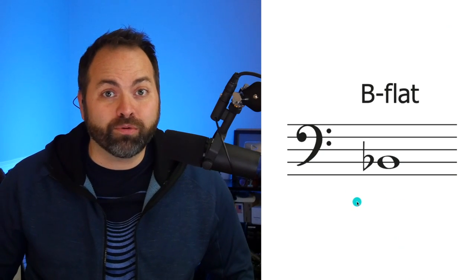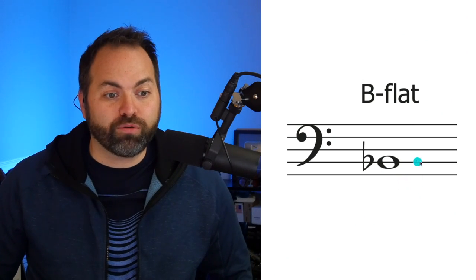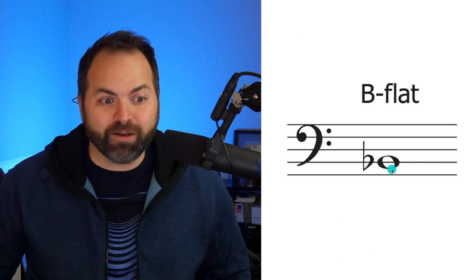Let's take a look at what a B flat looks like on sheet music. Here is our B flat written on our staff. For trombone, all of our notes are written on the bass clef — it's this curvy line and these two dots. We have our five lines from the bottom: 1, 2, 3, 4, 5. B flat is written on the second line from the bottom. This is our B line.